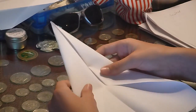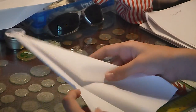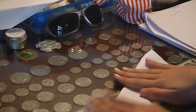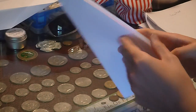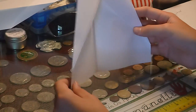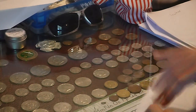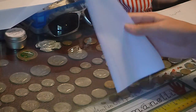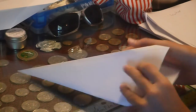So you're done with this, hopefully, while I've been jabbering. You're gonna fold this this way — extra creases never hurt. Now it kind of looks like an oddly shaped pentagon, whatever you call it. So then you're just gonna fold it like this, and it looks like an oddly shaped quadrilateral, slash trapezoid, slash whatever.